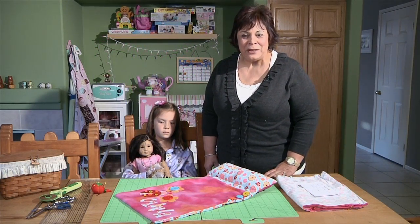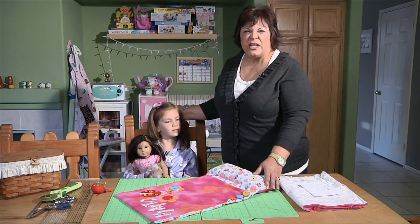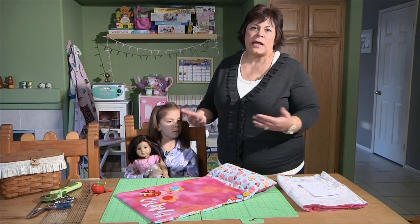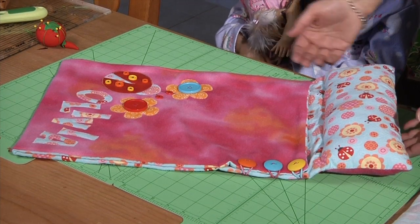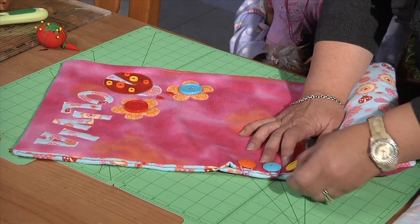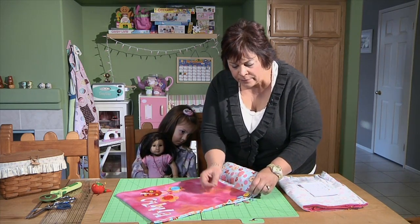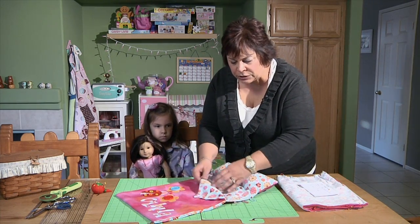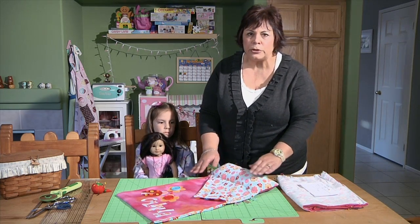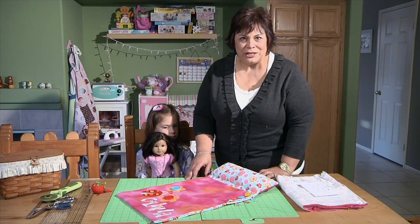Now it's time to learn how to make the sleeping bag for the doll and for our little girl. Because the little girl one is so big, I'm going to show you on the doll, but it's the exact same process. This is what the finished one looks like. I used hair rubber bands in the seams to lock in the doll with some buttons here, so she can get the doll in. That way there's no zippers, no Velcro or anything like that.